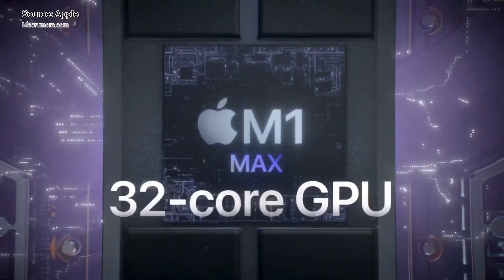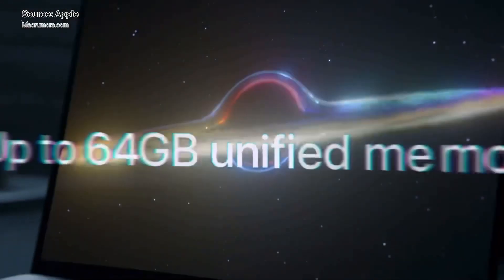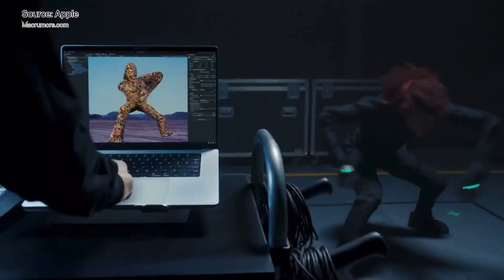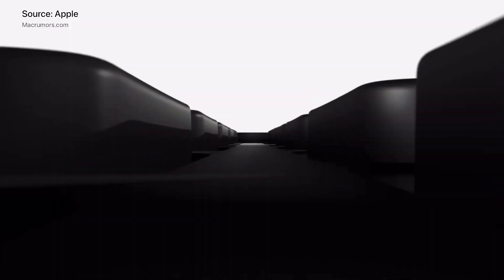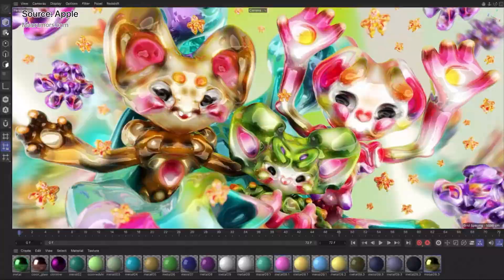MacBook Pro 16-inch with M1 Max first disassembled. The area of the new M1 Max chip is really large — see the comparison with the size of a 1 Yuan coin. RAM is divided into 4 particles stacked on the chip. To dissipate heat, it uses a dual fan plus single heat pipe. Overall modularity — the internal design is regular and maintenance is relatively convenient. This unit is the 1TB top-equipped version, the highest configuration non-customized version.